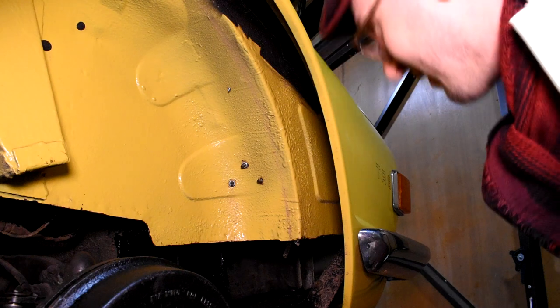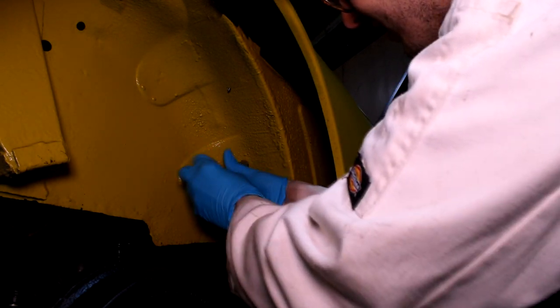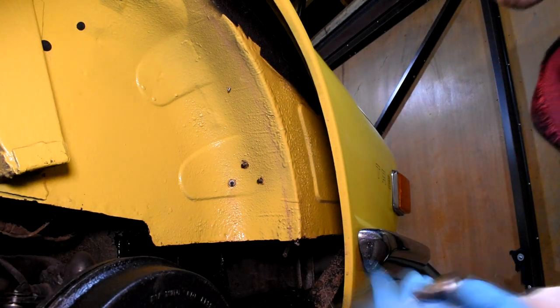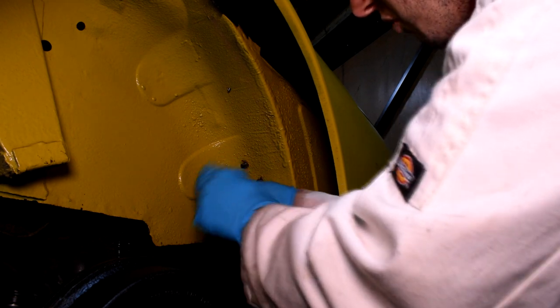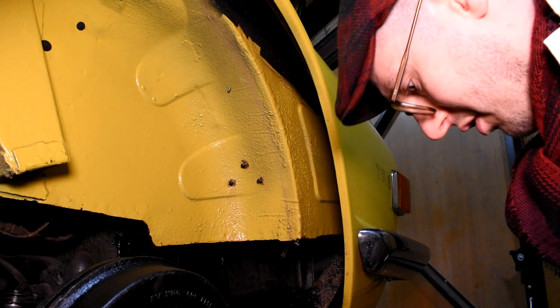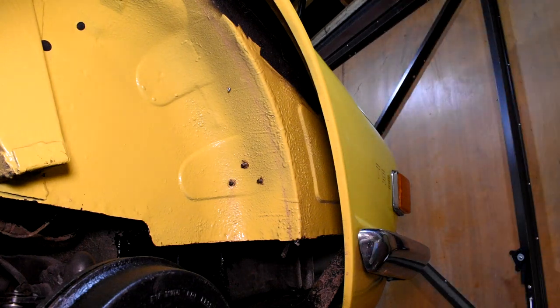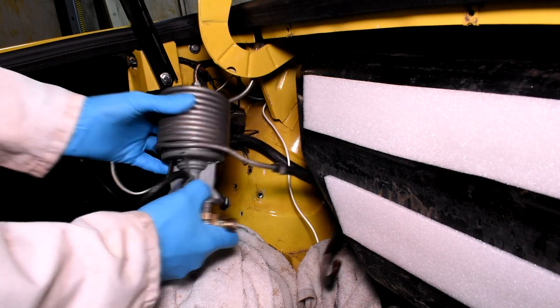The three mounting screws for the pump are here inside the wheel arch and we're just going to undo those — hopefully it's not spinning on the other side, it should just come out nicely. That's one, two, three. And then what we'll do with these little holes is just put a few grommets through them to stop any corrosion. Moving back to the boot space, we can now remove the fuel pump.